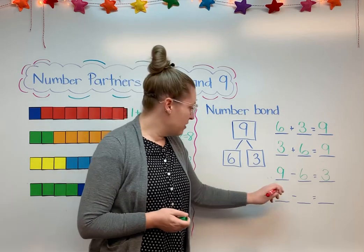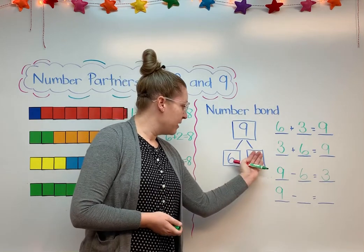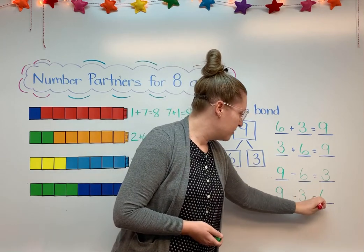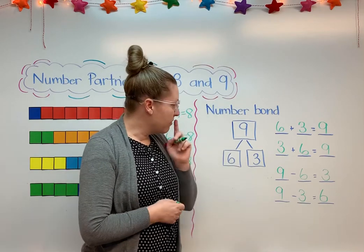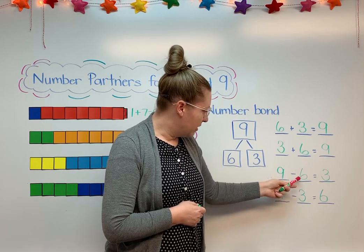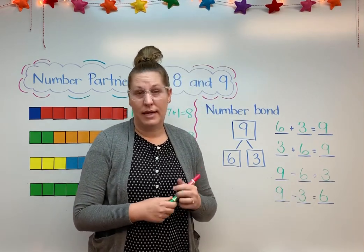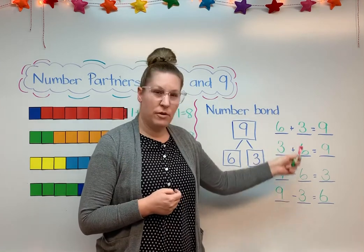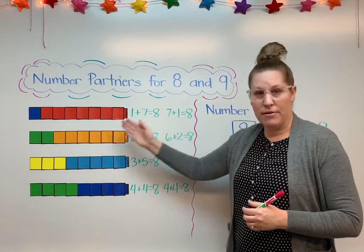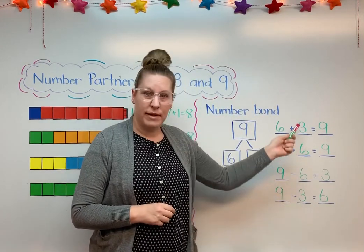And my other subtraction equation — I'm going to start with 9 again, because I have to start with the whole thing before I take some away. This time I can take away the 3. If I take away 3, I will have 6 left. I can use counting on to add and subtract, and I can look at my fingers to make sure that my equations make sense. So now I have found number partners — the things that go together to equal a number. We did 8, and I also know how to use a number bond to write a fact family of equations.